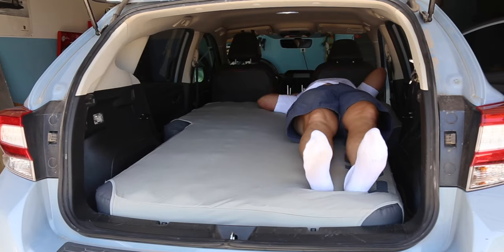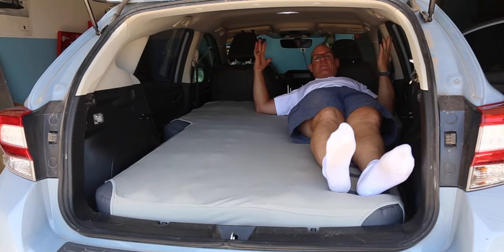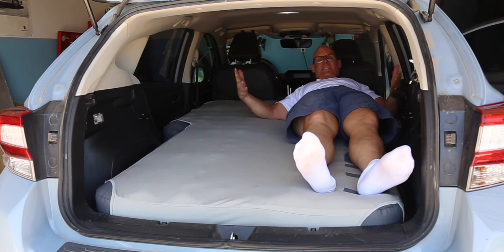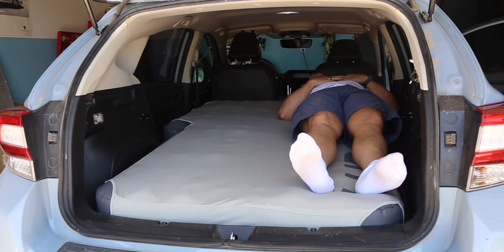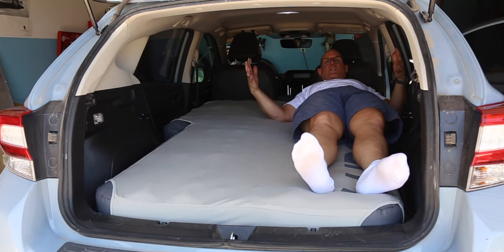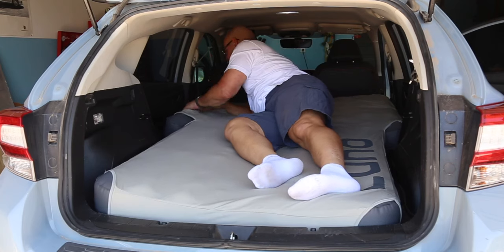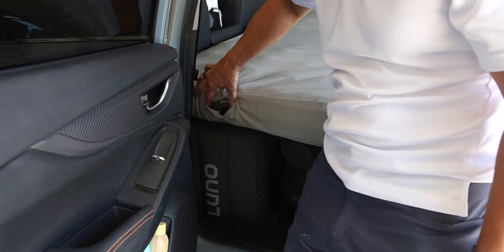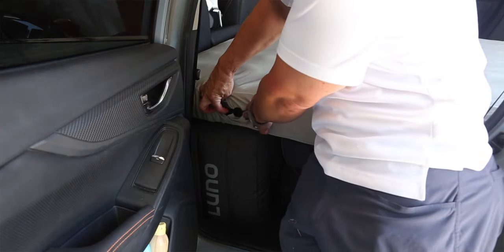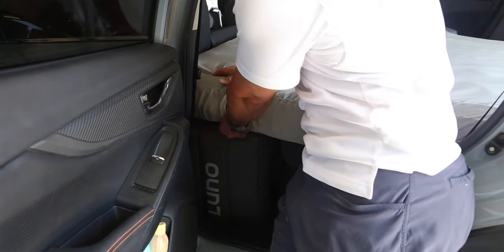My head is all the way to the top, and you can see I have some room down at the bottom. Luno says six foot two will fit — plenty of room. The mattress takes advantage of the most room in the car with those flaps on the sides extending all the way to the sides of the car. It may still be a little cramped with two people, but you're in the back of a car, so that's just the way it's going to be. The sheet is made specifically for the 2.0 mattress and has a little flap you can open during the night to adjust the firmness.